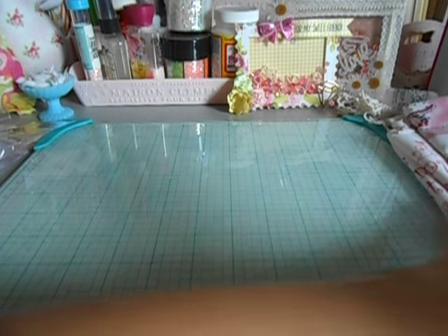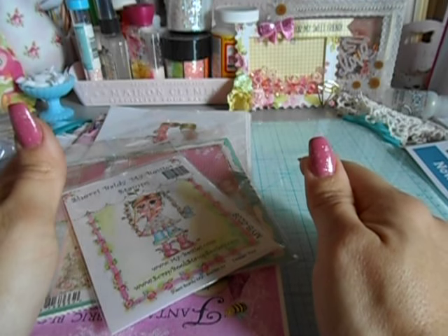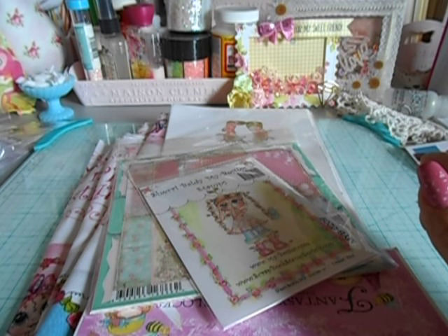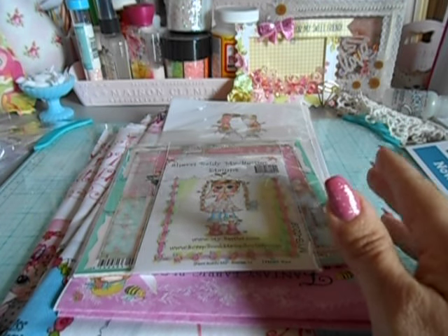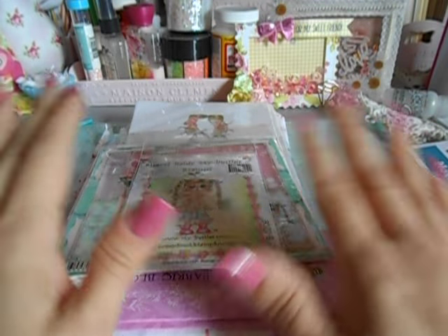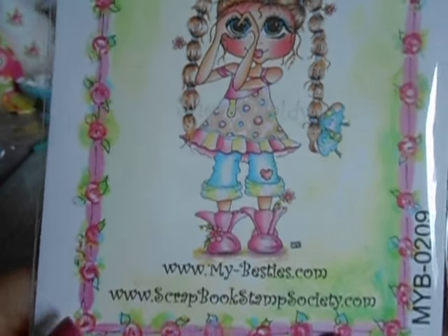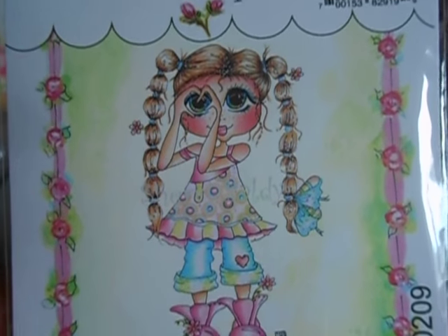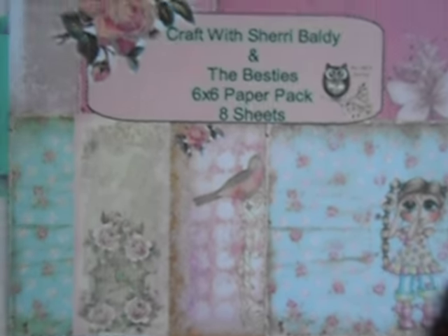Then I went over to my bestie — Sherry Baldy. Love going to her area. Her booth is always so stinking fun and cute. The owner is there — Sherry Baldy, who is amazing, sweet, and talks and is so friendly with absolutely everybody. And then Patty the Pink Scrapper was there — she's amazing and always tends to come to the expos. Look at how cute — Marissa found this one and yeah, she got it, so therefore I had to get it. Super cute — 'I heart you.' That's to die for.